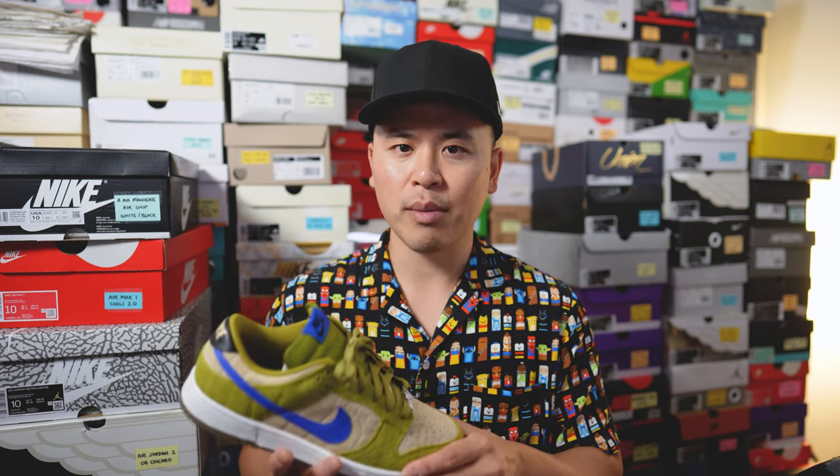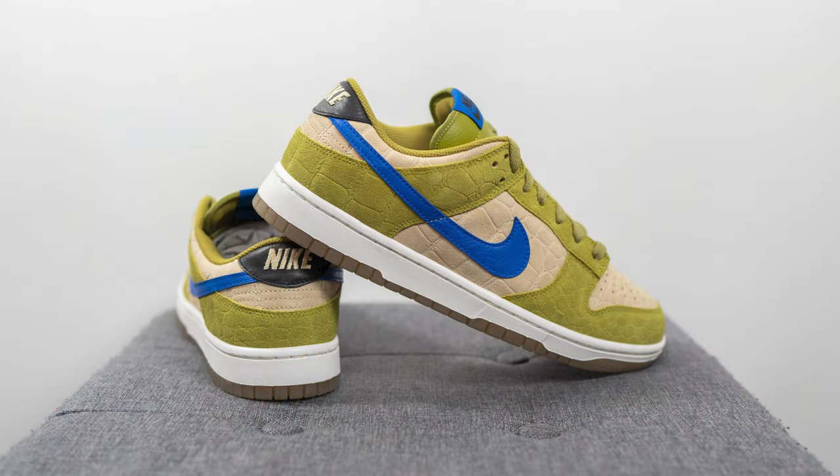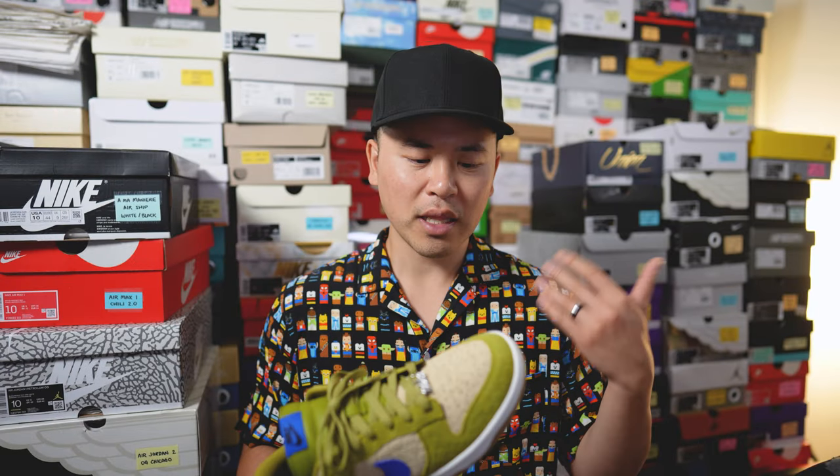My foot measures as a true size 10, slightly on the wider side, and I got these in my normal Nike sports board dunk size — a size 10. They run a little more snug than some retail dunks, with the toe box running slightly more narrow than usual, causing some pinching and pressure near the lace start and on the side where my pinky toe sits. If you have a narrow or normal width foot and prefer a snug fit, true to size should be fine. If your feet are wider, I'd recommend going up a half size.